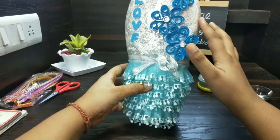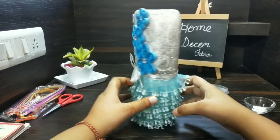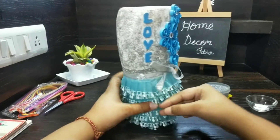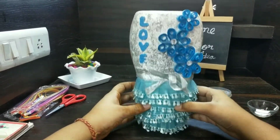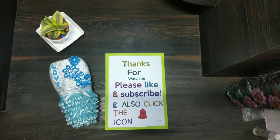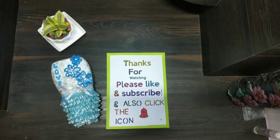After pasting the glitter and the flowers, the final look is this. Thank you guys for watching the video. Please like the video and subscribe to my channel, and also click the bell icon so that you get notified whenever I upload a video.